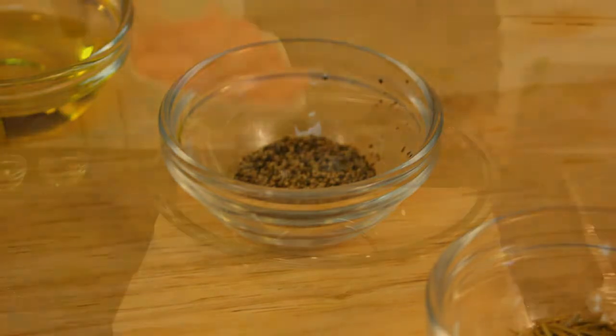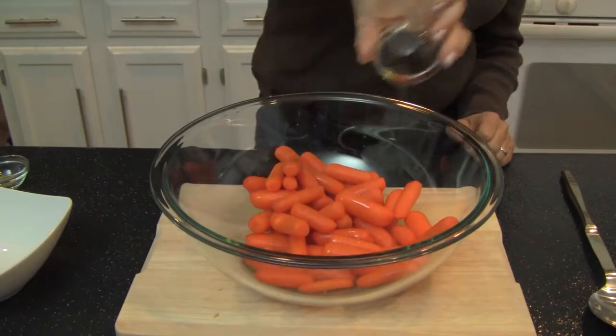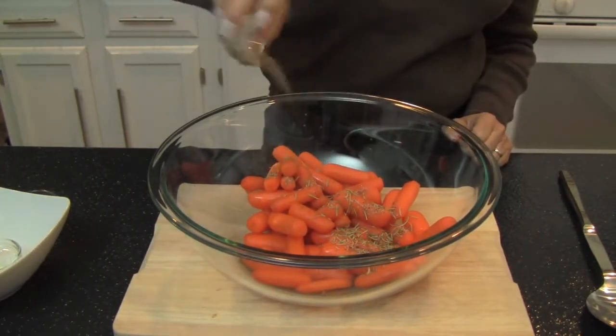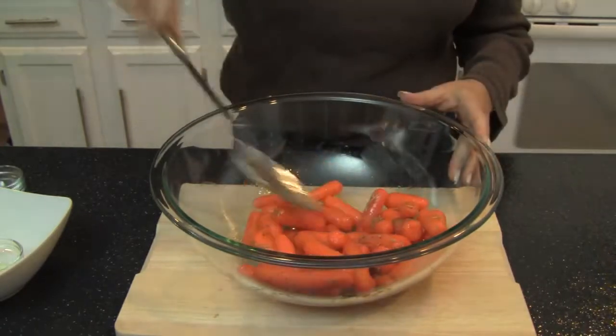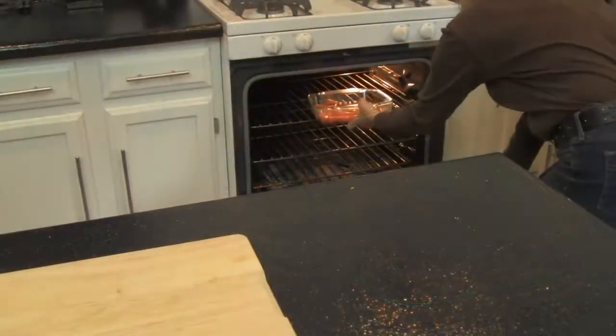Preparation is about as easy. Preheat your oven to 450 degrees Fahrenheit. Place all the ingredients in a bowl and toss around to coat. Arrange the carrots in a roasting pan and roast for 20 to 30 minutes or until brown.